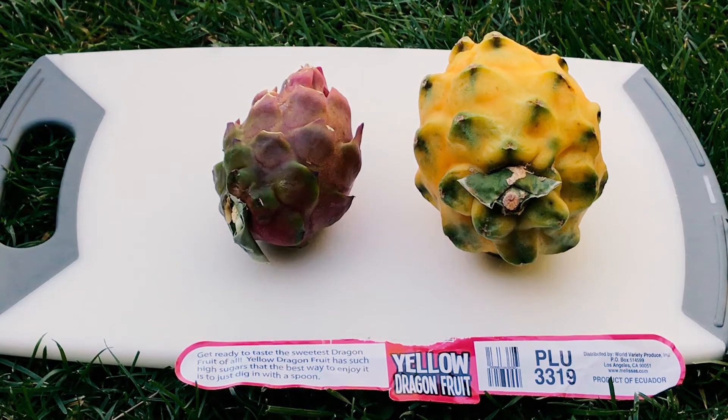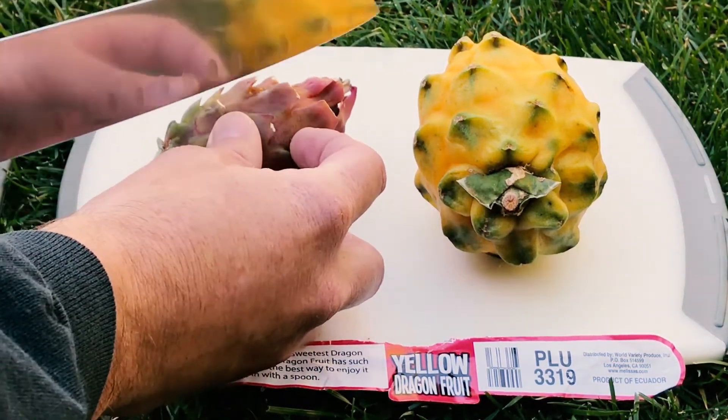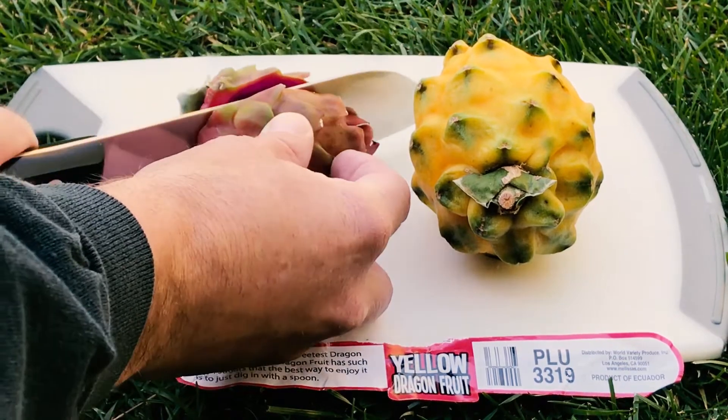Hey everybody, this is Paul and today I have my two favorite dragon fruit I'd like to do a little taste test on and compare and contrast. On the left here is a Sugar Dragon and on the right is a Pylora, or Ecuador Yellow Pylora dragon fruit, and they are wonderful.